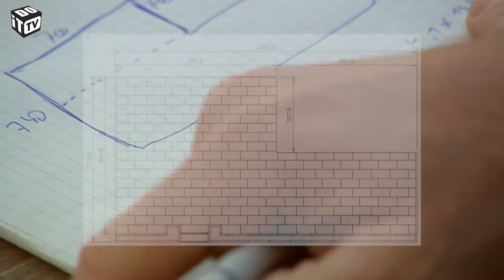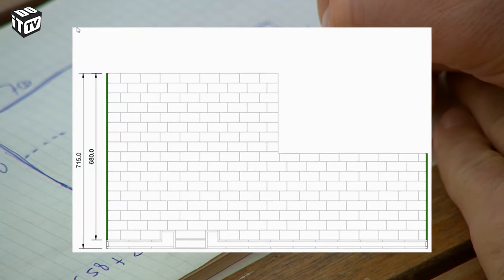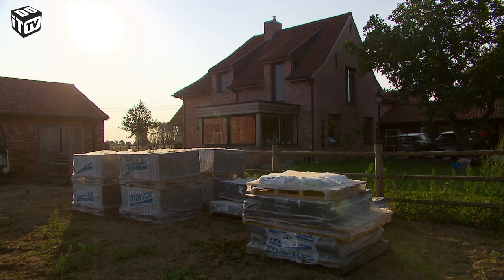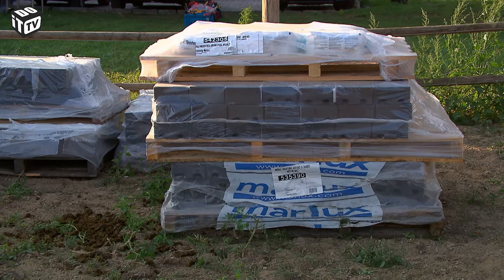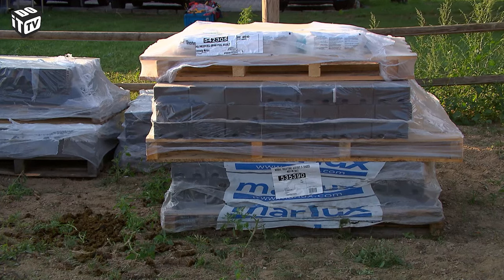Count about 5% extra for the cutting loss. To know how many coping stones you need, measure the edges and add some margin here as well. Order all materials at once to avoid large differences. It is important that you leave the tiles on the palette and in the original packaging until just before placement — this is how you prevent damage to the products.